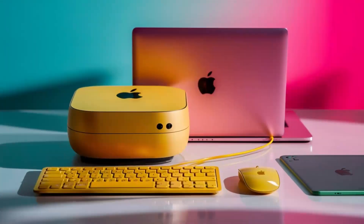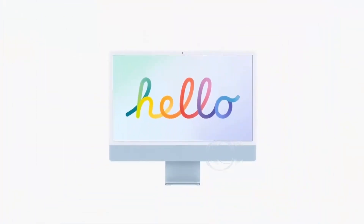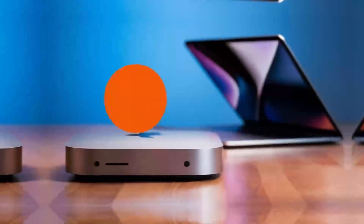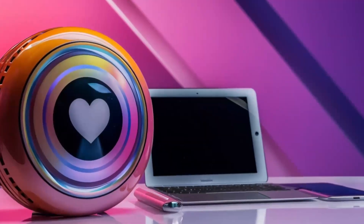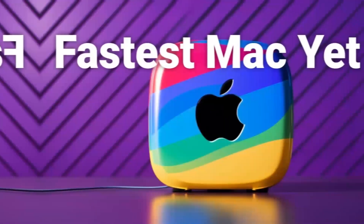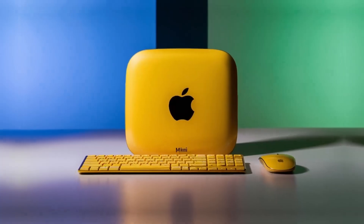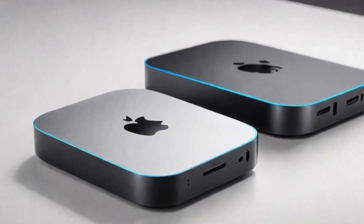How does this compare to other products out there? If you're familiar with the Anker Power Expand Elite or Aki USB-C hub, those are definitely solid options as well. But where the Satechi Mac Mini M4 hub really stands out is its design and Apple-specific features. Unlike some of the cheaper hubs, the Satechi hub is built with premium materials and has ports optimized for Mac users. If you need something that's going to work flawlessly with your Mac Mini or MacBook, this is a great choice. But if price is a major factor, you could check out something like the Anker Power Expand Elite, which offers a wide variety of ports and is a bit more affordable. However, it doesn't have the same high-end design or Apple-specific features that the Satechi hub does.